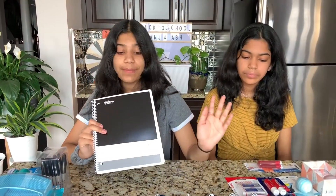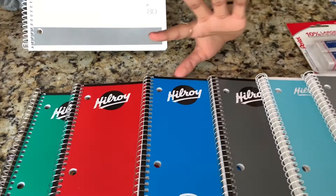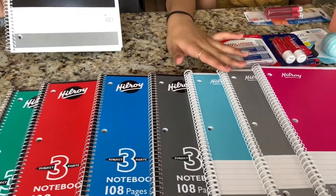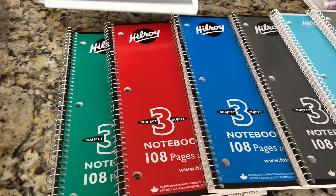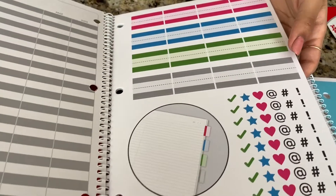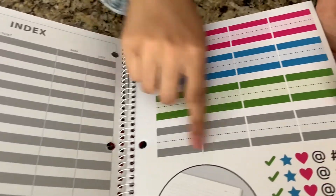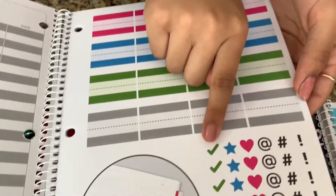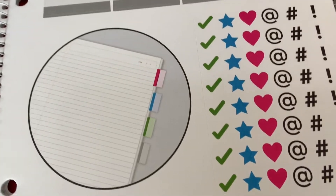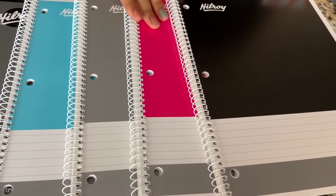I got some notebooks — I have one by Hilroy and two different types, both by the same brand. The first one has 80 pages, and when you open it up it has a little index where you can write your subject, page number, and date. There are some tabs and sticker icons inside. The page has space to write the date and page number. The colors I got are teal, gray, hot pink, and black.